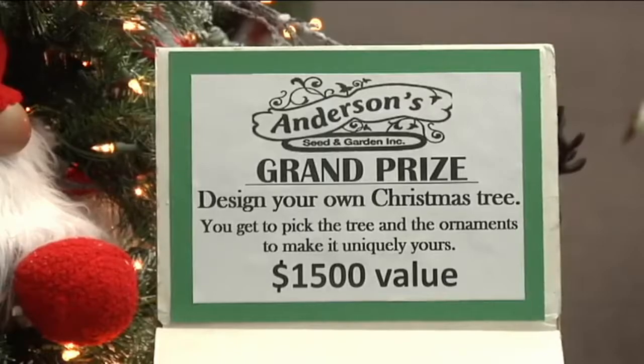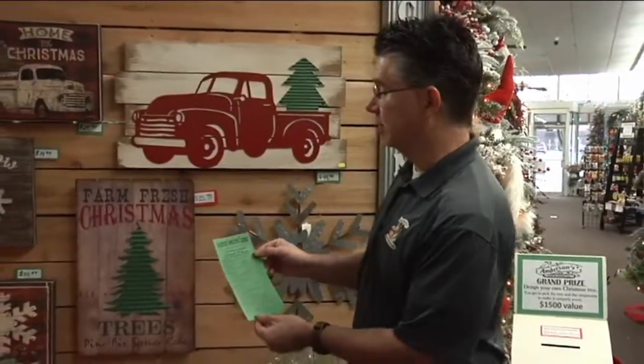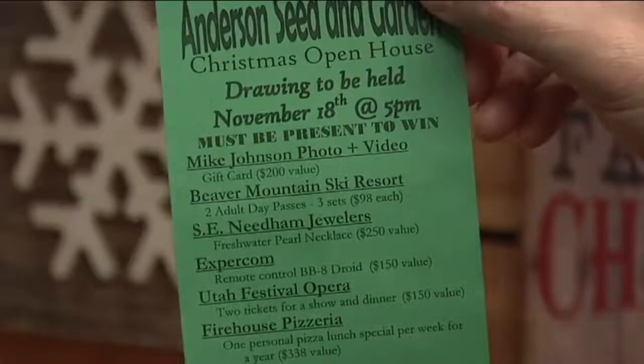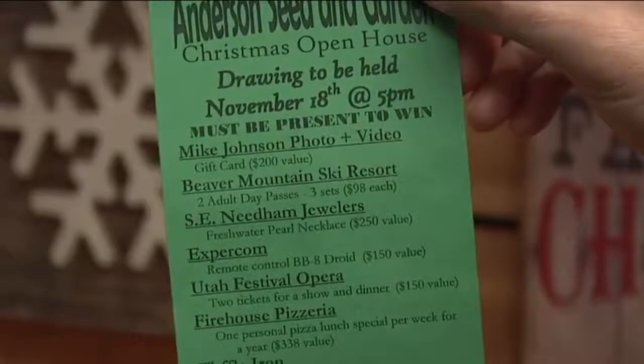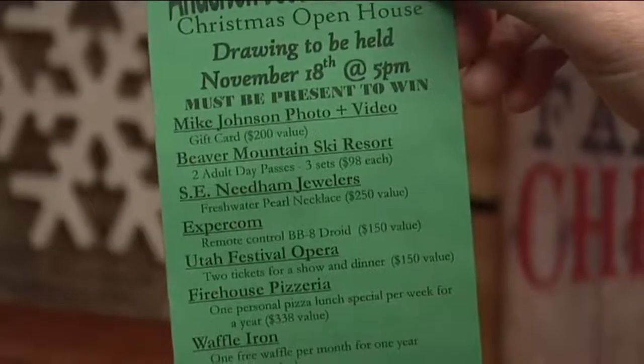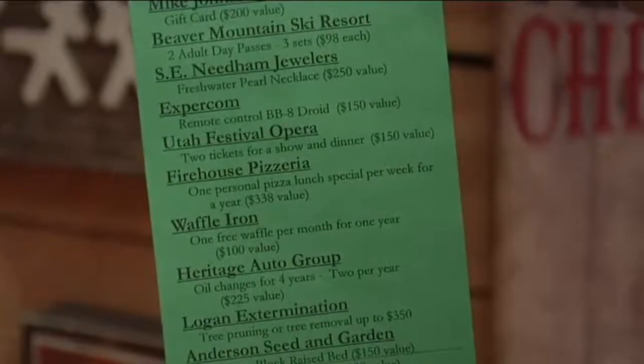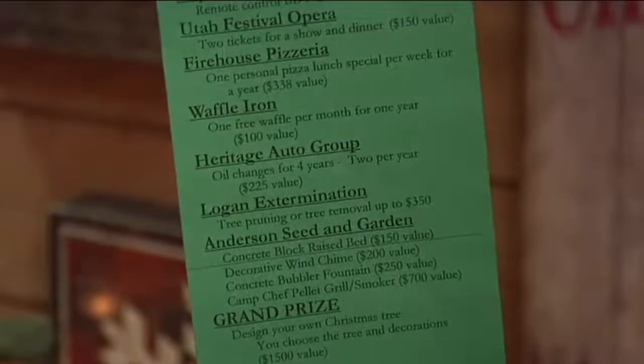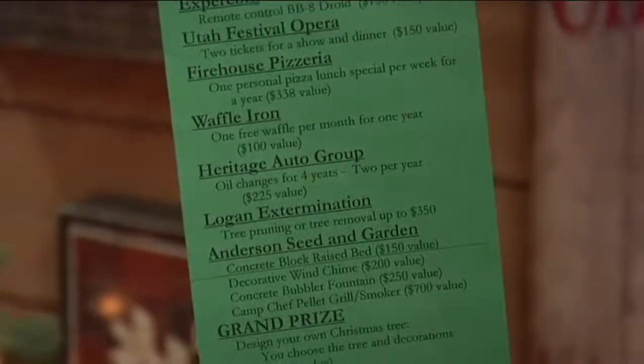Every time you make a purchase in the store we'll give you an entry form to participate in our drawing. There'll also be entries in the Herald Journal and Hometown Values for free entries. This year we've got a whole bunch of prizes: Mike Johnson has a gift card for a photography session, Beaver Mountain is giving away ski passes, S.E. Needham Jewelers has a $250 freshwater pearl necklace, Expercom has a remote-controlled BB-8 Android you can control with Bluetooth, and Utah Festival Opera is giving away tickets to a show and dinner.